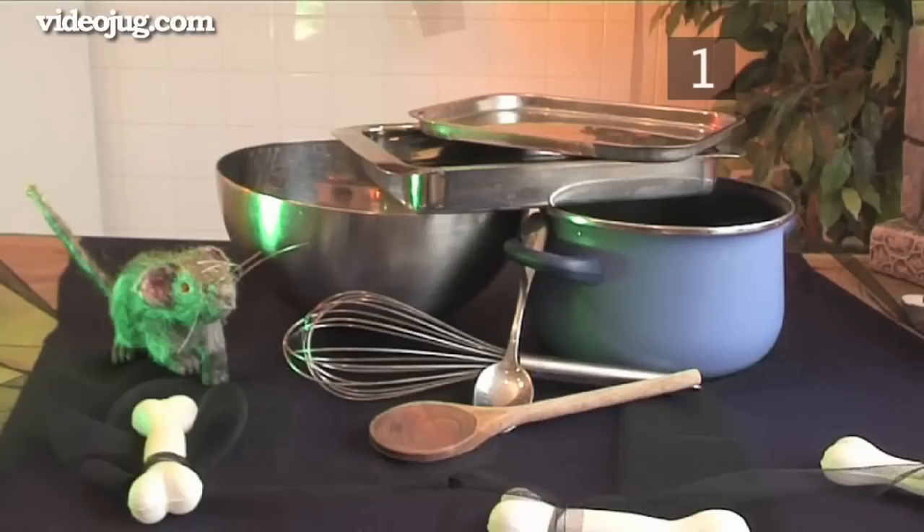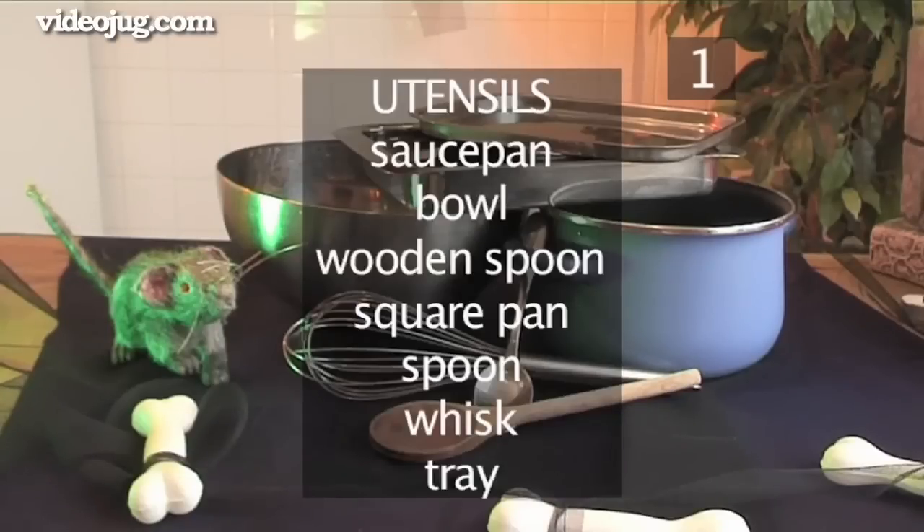You will also need the following utensils: a saucepan, a bowl, a wooden spoon, a square pan, a spoon, a whisk, and finally, a tray.